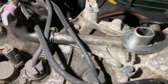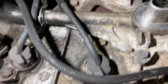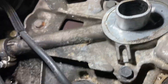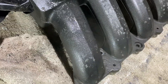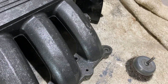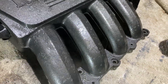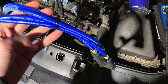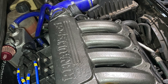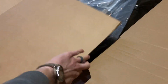Meanwhile, a quick inspection over here. We've got a little bit of oil just sitting in the top of the wells here, but I'm not overly concerned about that. Everything else looks pretty clean.